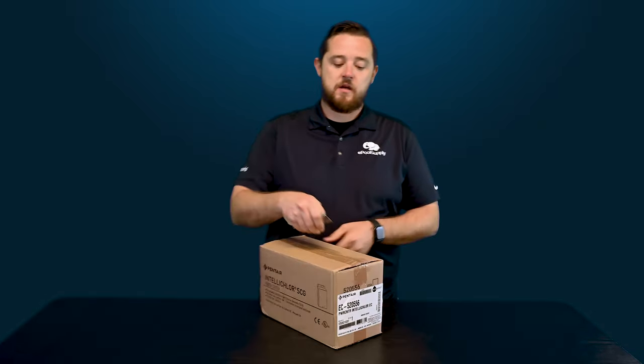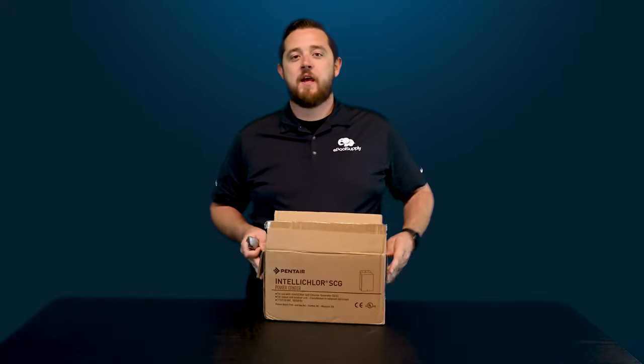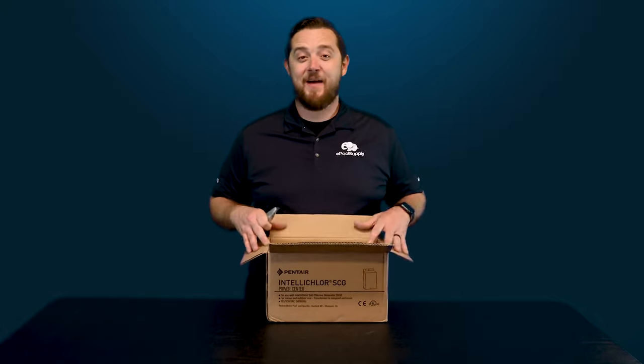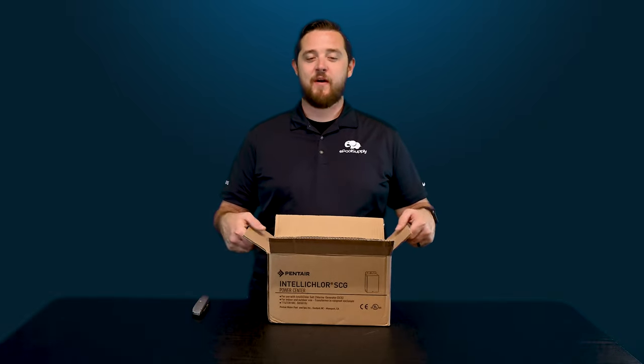So let's dive into this and show you guys what it looks like. It is very deceiving. My camera guy just tried to lift it up with one hand and it was not happening. Just because the box is small, this thing does have some weight. I believe the shipping weight is somewhere around 15 pounds, but for how small the box is, it definitely throws you off.